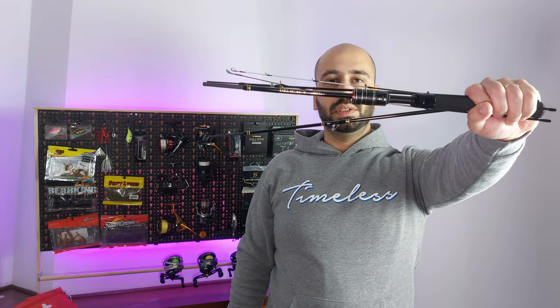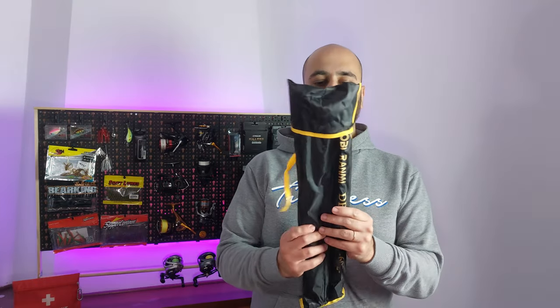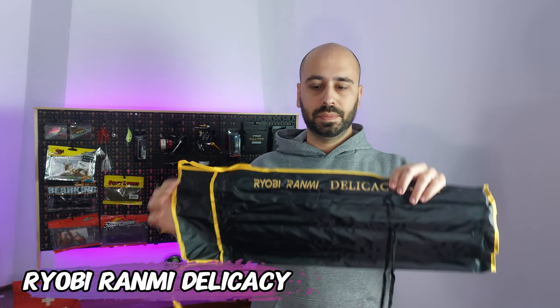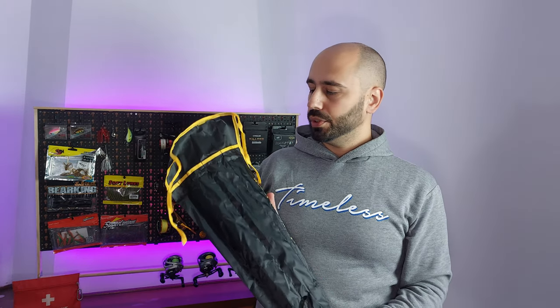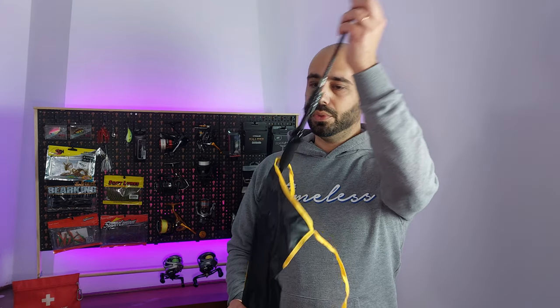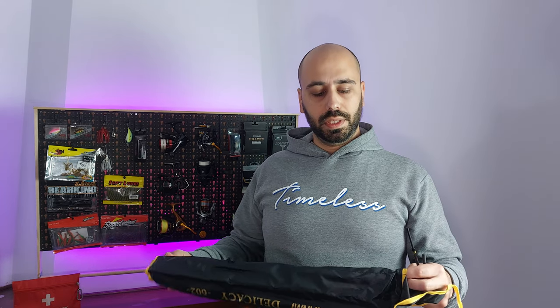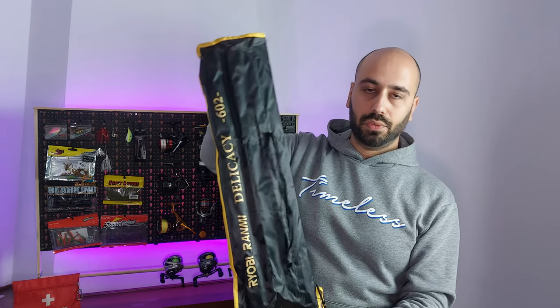Today I have a delicacy for you — this one is travel size. It comes in this bag, and don't worry because they send it on a stiff cardboard so it will not break on the way home. This is it, this is the Ryobi delicacy. It's a four-section rod that will come with five sections because, like the original delicacy from Marlos, it has two tips. This is a 180 centimeter rod.